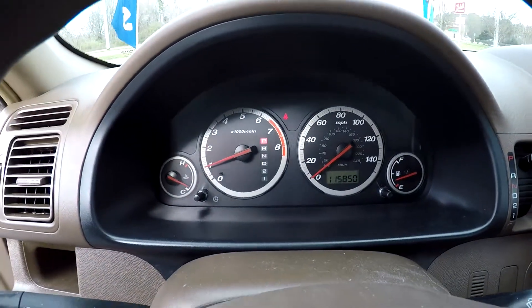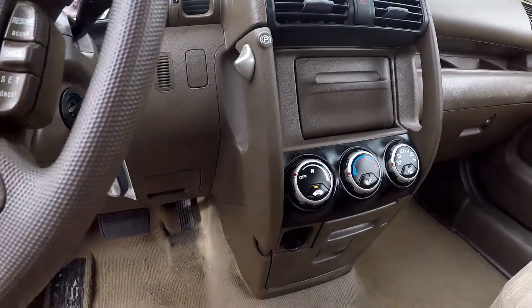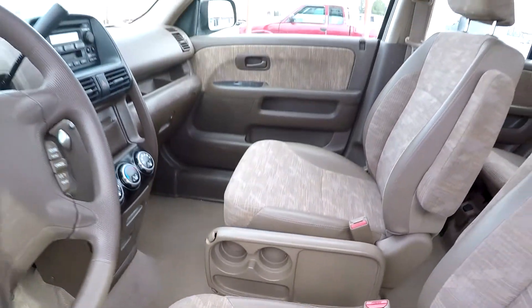115,850 is your current mileage. You have AM, FM, and CD. Climate control is going to be just below it there in the center. You've got one power port up front. This table here can fold out of the way for a little added cargo space.